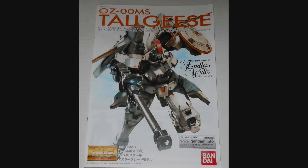Hey everybody, Jabman025 here. Today I'm taking a look at my 98th Master Grade, the Tall Geese EW from the series Mobile Suit Gundam Wing.